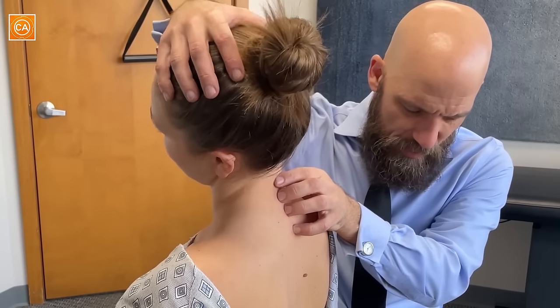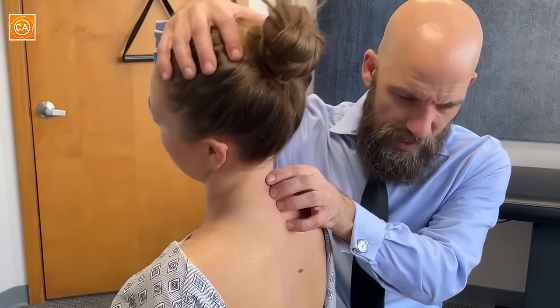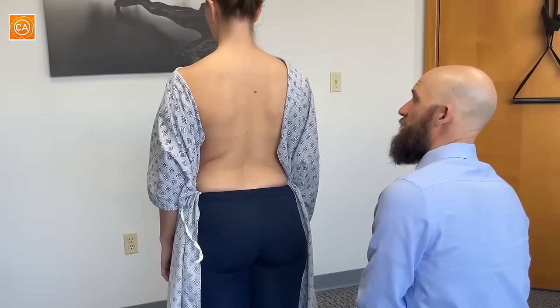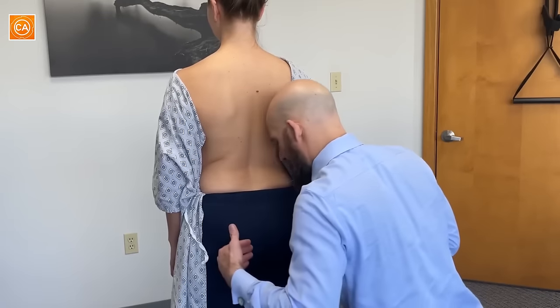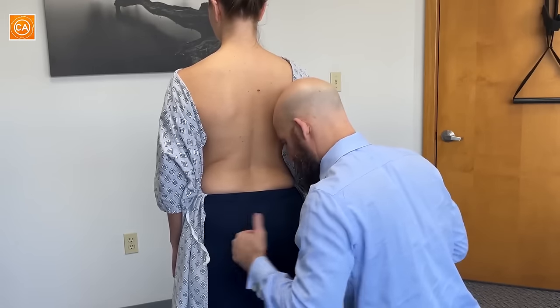Which side feels more restricted to you? My right. Going this way? Going this way, now you feel it over here. Let your arms relax. You're going to feel my fingers on the back of your hamstrings. I'm going to trace up to the bottom of the glute fold here. Yours is lower on the right — that means your right hip is back like this. Looking from the top, the right side is accentuated. The right glute is accentuated significantly.